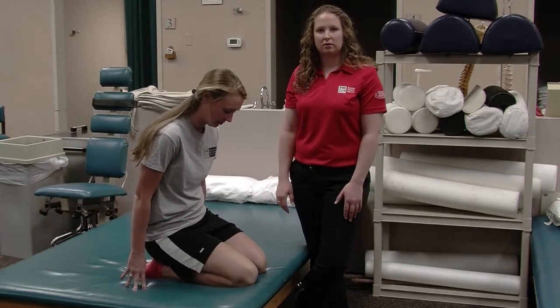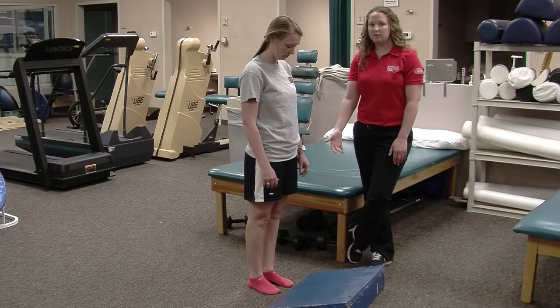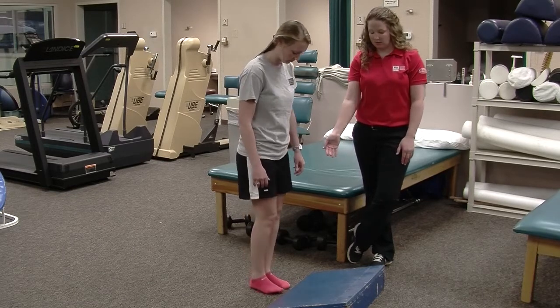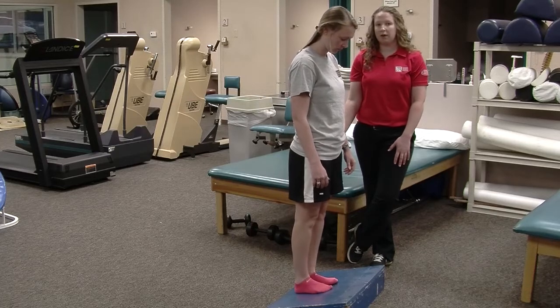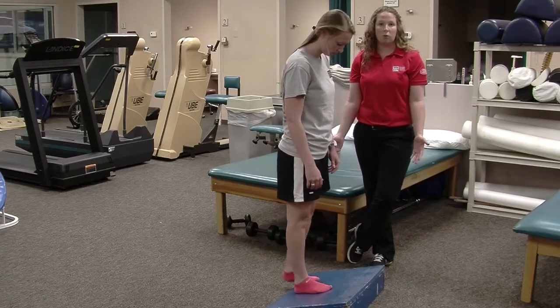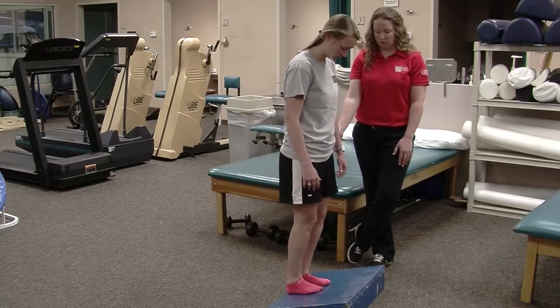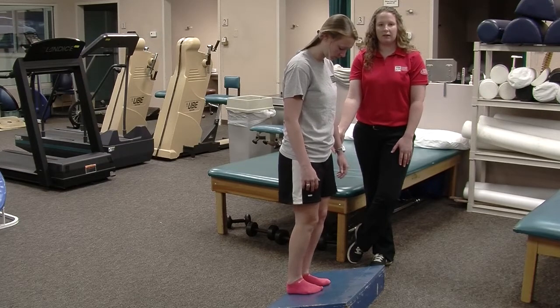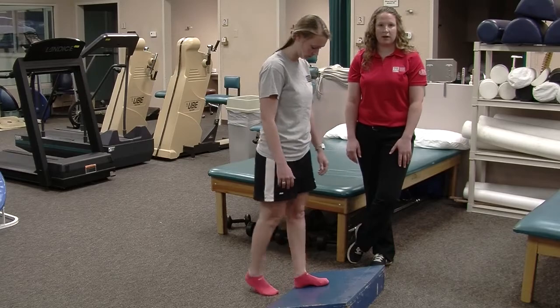Stretching your calves is also important. This is a slam board — you just step up onto the board and you'll feel a stretch in the back of your leg. If you don't have something like this, just using a curb or even a wall will work. Another way to get a deeper stretch in the soleus muscle is to bend the knees slightly. Do this stretch for 20 to 30 seconds, three to four times.